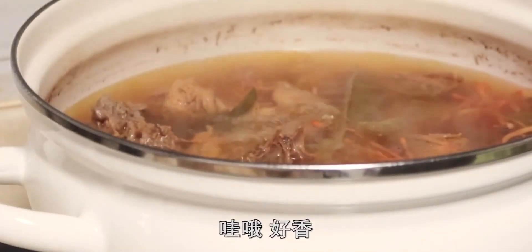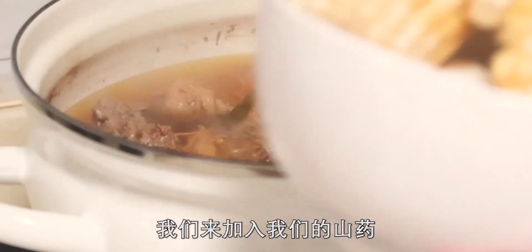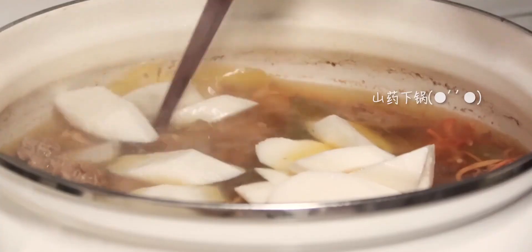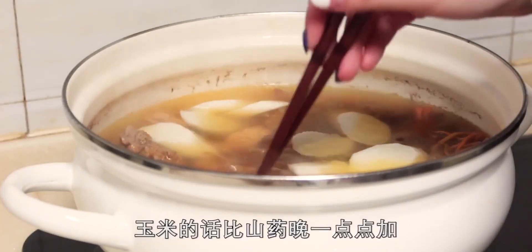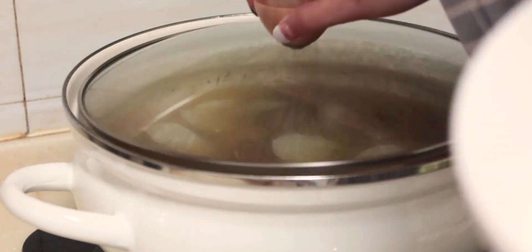哇，好香！現在已經燉煮了快兩個小時了，我們來加入山藥。玉米比山藥晚一點放，因為水果玉米熟得比較快。